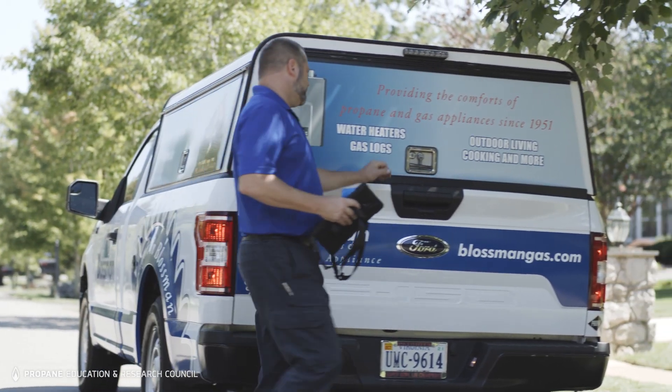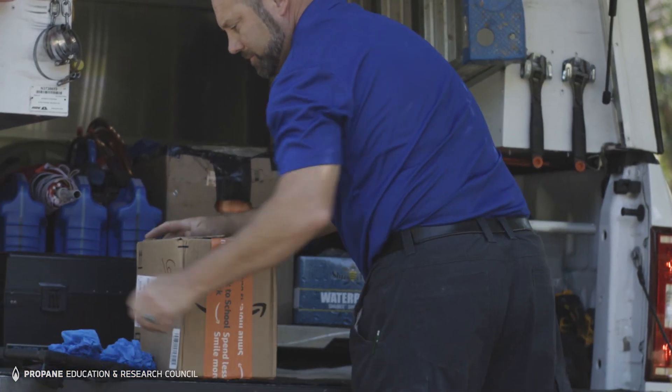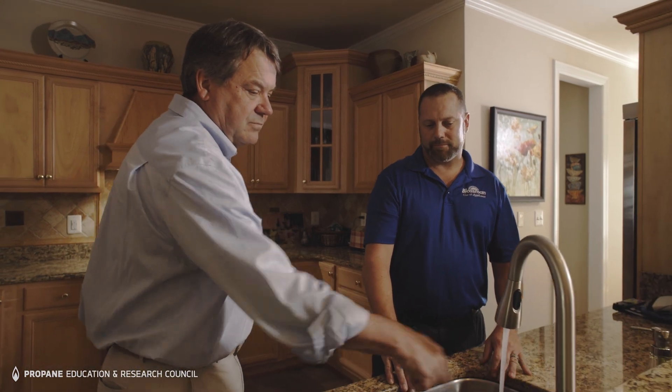The domestic priority switch — what that does is if there is a high demand for domestic water to the faucets or the shower, it will shut down the air handler and allow that water to be distributed to the shower or the faucet, and then once that demand is met it will kick back to the air handler to heat the home.